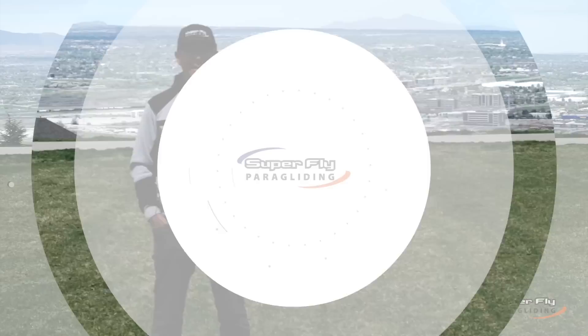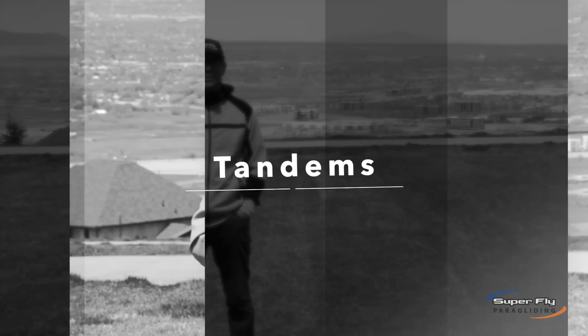Hi, I'm Chris Santacroce. I'm with Superfly in Sandy, Utah, Point of the Mountain. We are the handlers for Advanced Gin and Nova, and today we are talking about tandem paragliding.